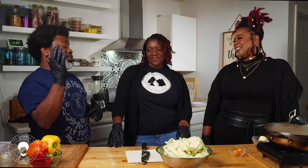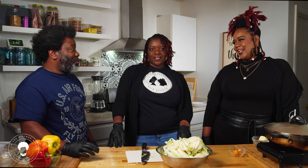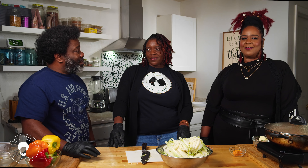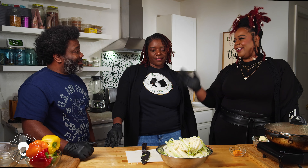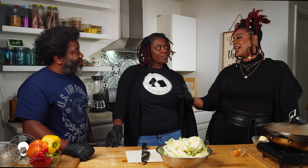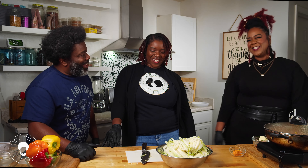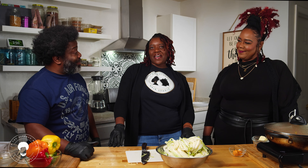Did you guys always have natural hair as adults, not when your parents decided? No — I actually went fully natural in 2012. I had every type of hairstyle: short hair, curly hair, weaves, quick weaves, sew-ins, braids, you name it. I finally got busier in my life, did a big chop, and realized my curl pattern was popping. I've been natural since 2012.